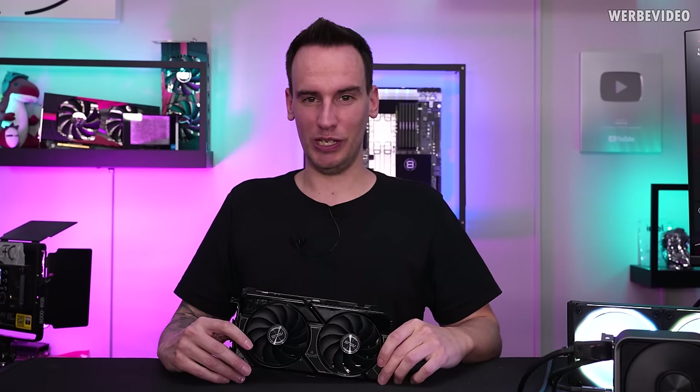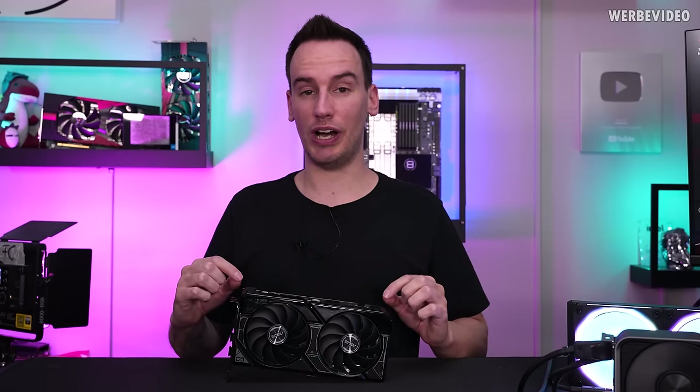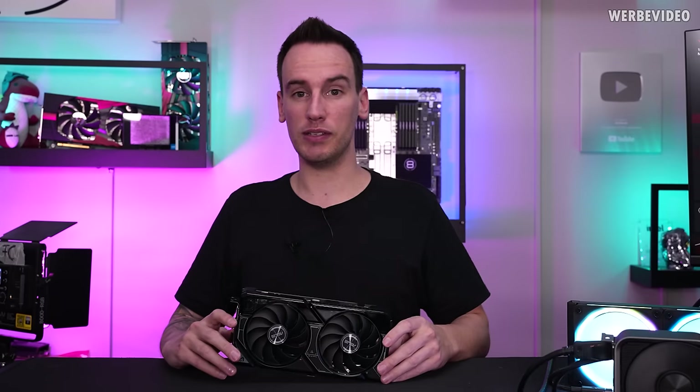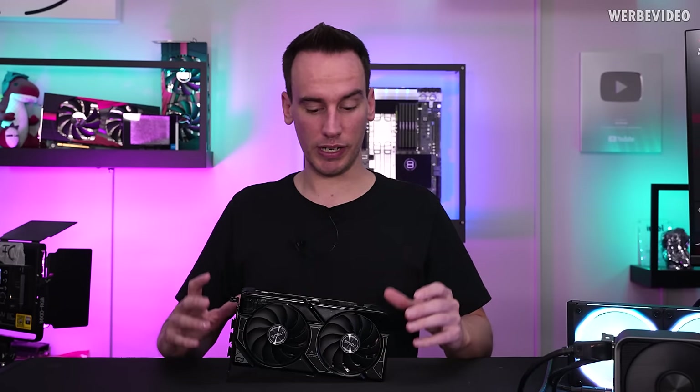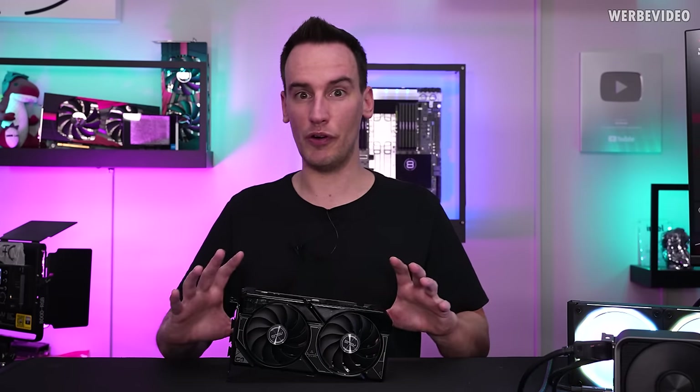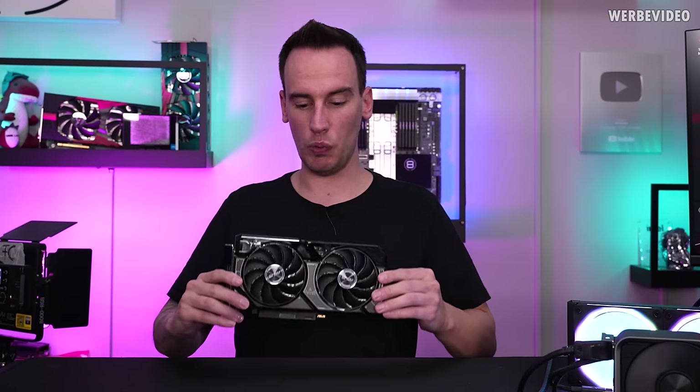Hi and welcome back to a new video. Today we will look at this very special RTX 4060 Ti from ASUS, which they already teased during Computex this year. I was already able to look at one of the first prototypes there, and now we have it here.